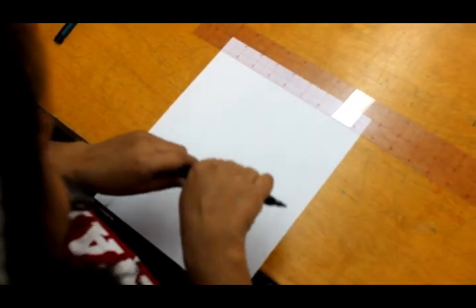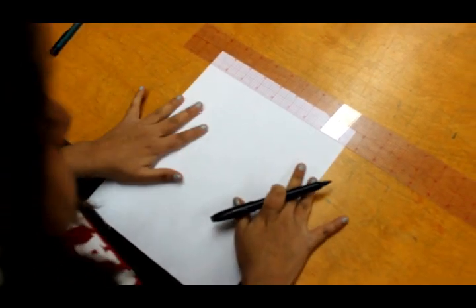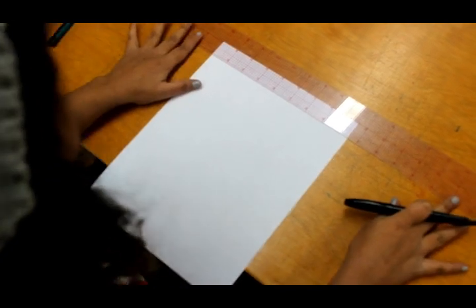First up, we are going to need a piece of white paper, a marker or pencil if you prefer, and your standard ruler.